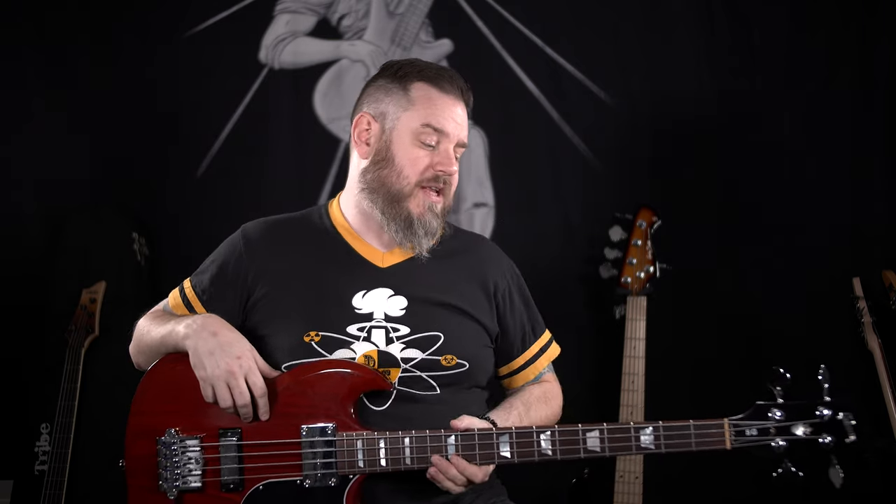Sometimes you can grab a Gibson off the wall and it's the greatest instrument you've ever played. Sometimes it's not. But this one is really nice. And I think that if you have regular jazz flats or chrome flats on it, it's going to be too dead and you're not going to like it. I think you would benefit from having a livelier string on here. You get the feel of flats with Cobalt, but they have a little bit more of that forward mid, a little bit more of the zing of rounds, a nice amount of volume, and the tension is still very comfortable — not like a super stiff telephone cable kind of a flat.